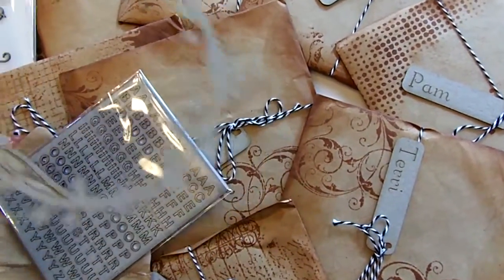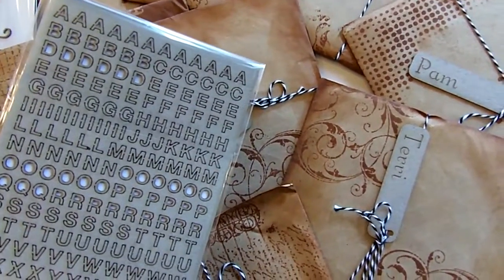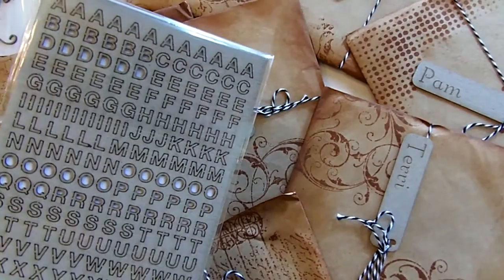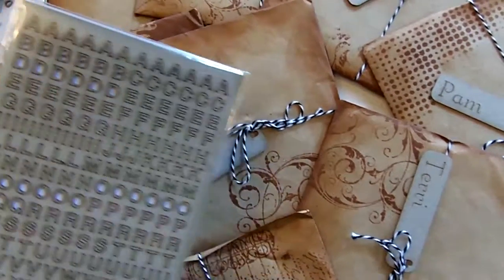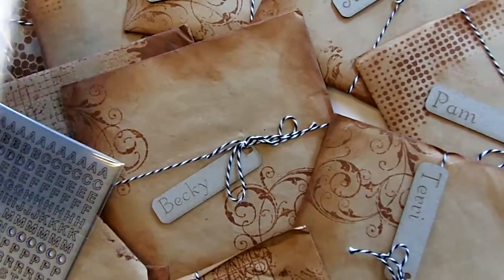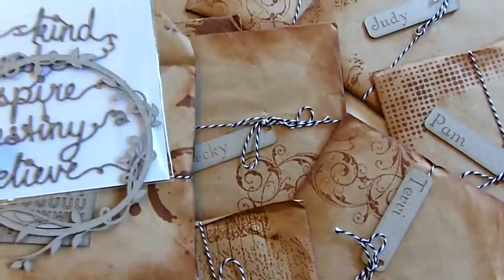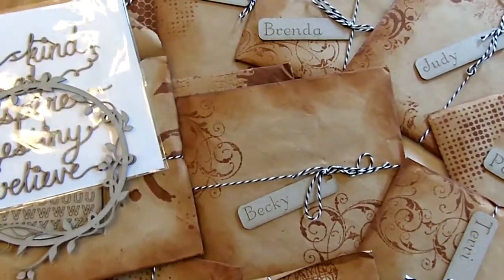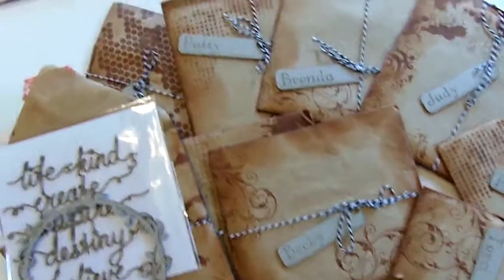We'll really get a lot of good out of that. Look at that — isn't that darling? A little tiny mini alpha chipboard. Very nice. Thank you so much, Make It Crafty Company. Please do yourself a favor and check out their website. They have some really fun things. Wasn't that a nice gift? Very much appreciated.